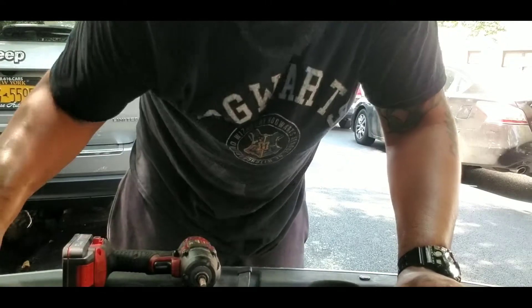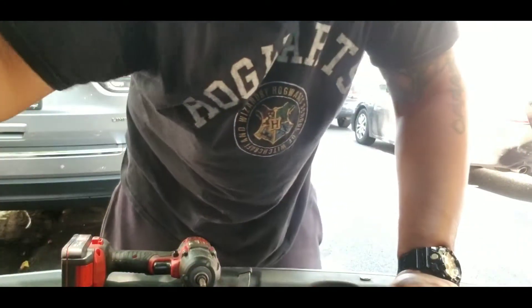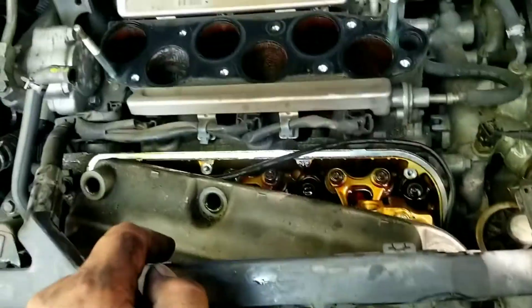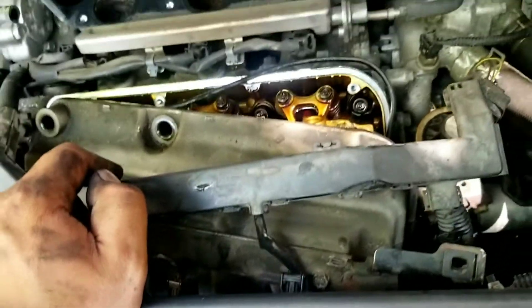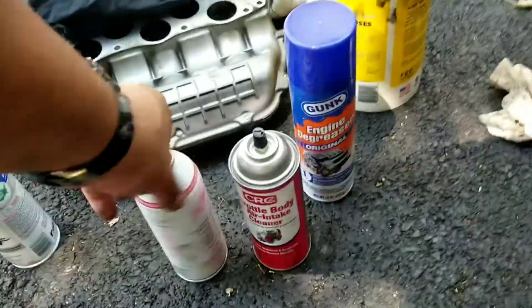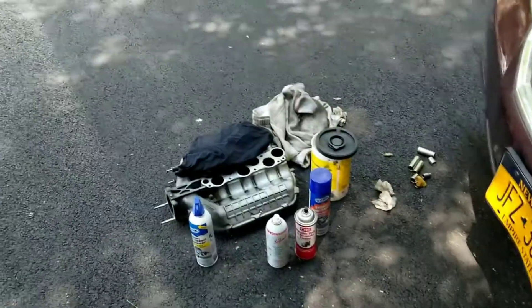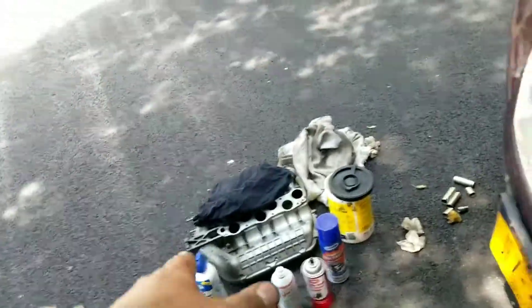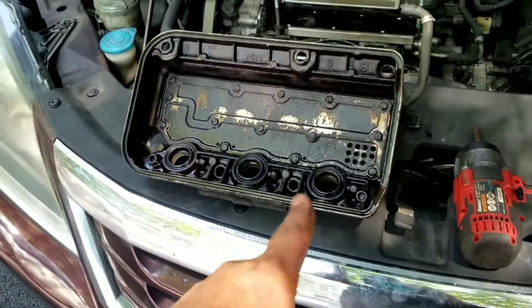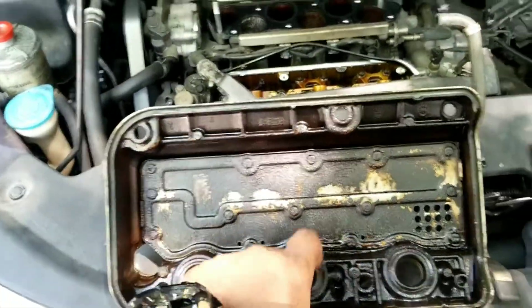There you go — there's the valve cover right here. It comes right off. We're going to take this off, take off all this rubber, clean all that, replace it. One side is done, and then do the other side. So here we have a bunch of parts cleaners. I got some Sea Foam cleaner — I had some extra, I'm going to spray it on top to clean the valves. I got a little rag, and this is what we're going to work with to clean up the intake and these covers as best we can, and then replace them.